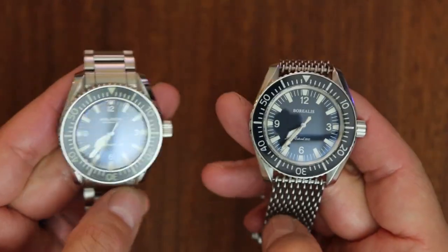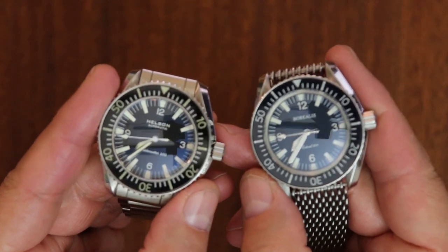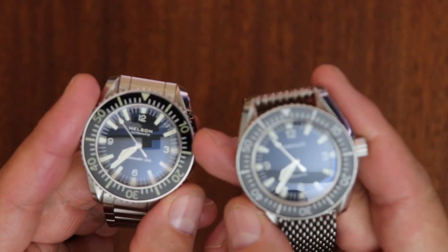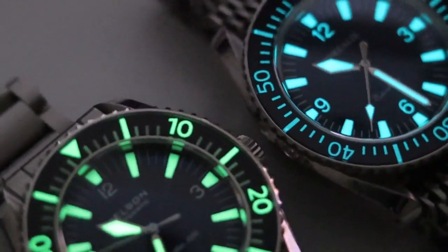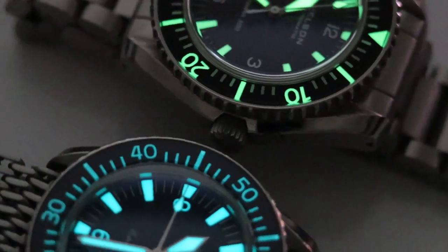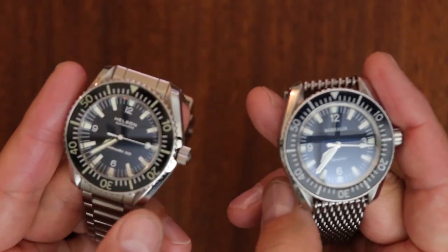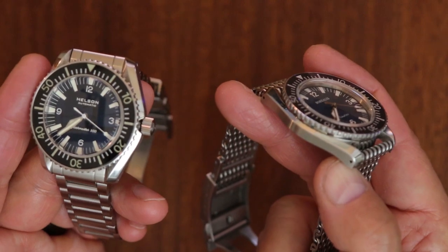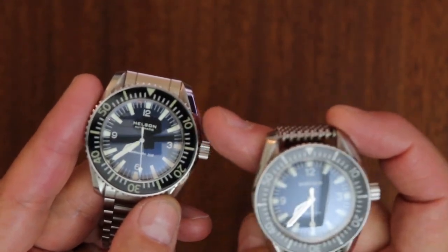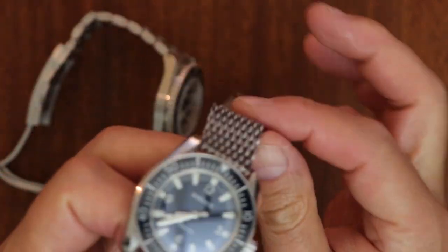One more thing before I get into the individual watches: notice the font on the Helson versus the Borealis bezel insert. The Helson's '10' marker uses the correct font from the original Omega Seamaster 165.024 — that is the period-accurate font. The Borealis font on the bezel insert is not correct. So the Borealis is more of a faithful overall interpretation of the Seamaster 300, but interestingly the Helson has the more accurate bezel font.